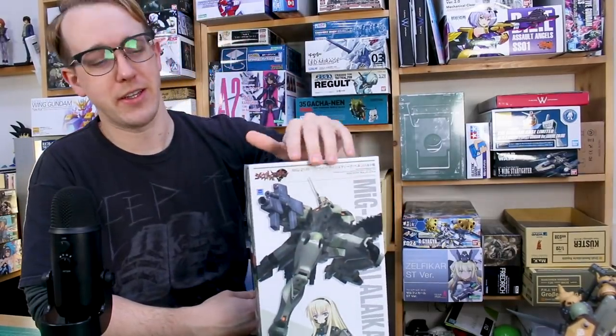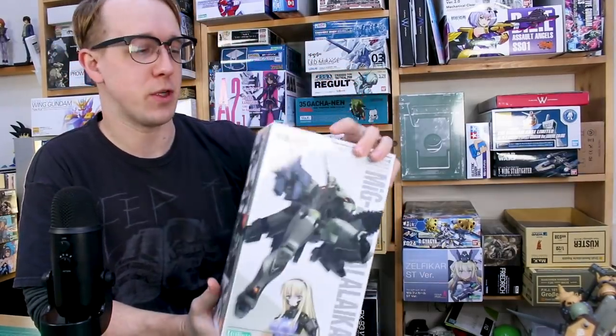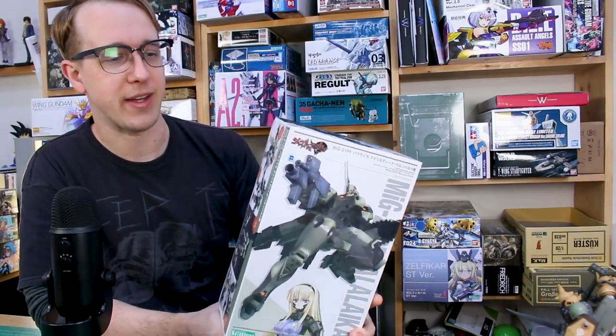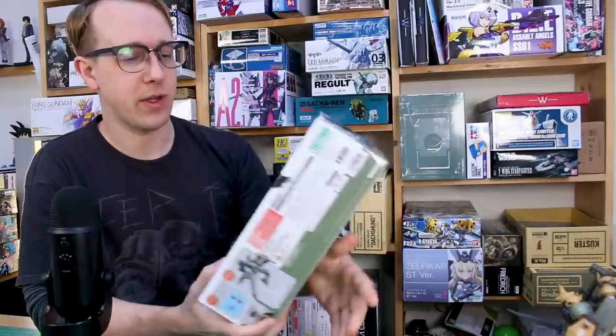Hey, what is going on guys? So today we are going to be taking a look at a Muv-Luv kit from Kotobukiya. I think I've reviewed two of these in the past, but it's been quite a while. So let's go ahead and take a look at another one.